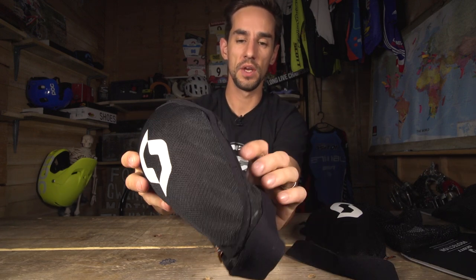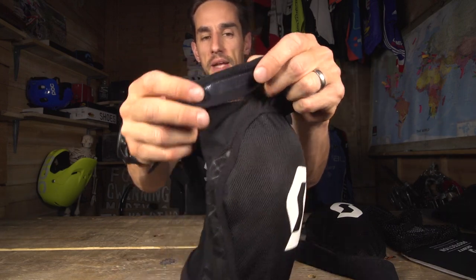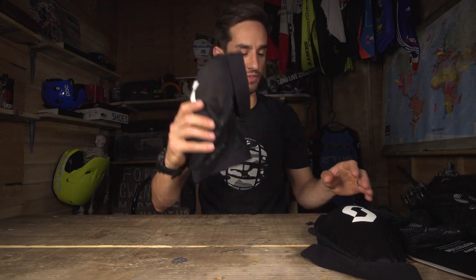It stops it from ripping and also gives you that protection. A few cool details like the Scott branding and that D3O tag. These are strapless knee pads, so super lightweight, but you've got a silicon band around the top to keep them nice and snug on your leg. The Soldier II is available in four different sizes — small up to XL — really lightweight, perfect for those all-day rides; you'd even consider these for cross-country rides.